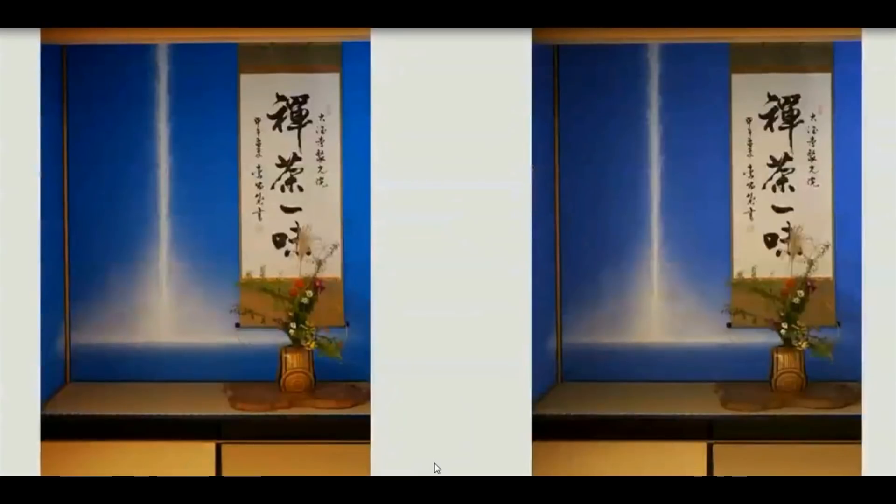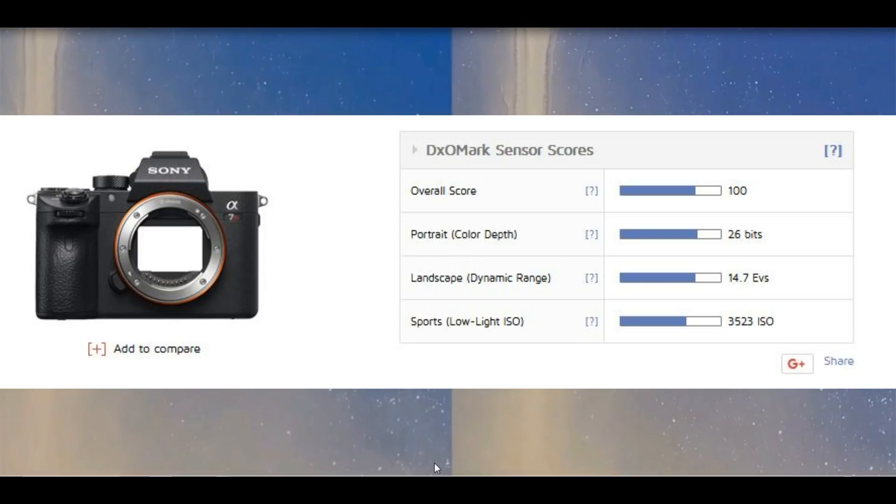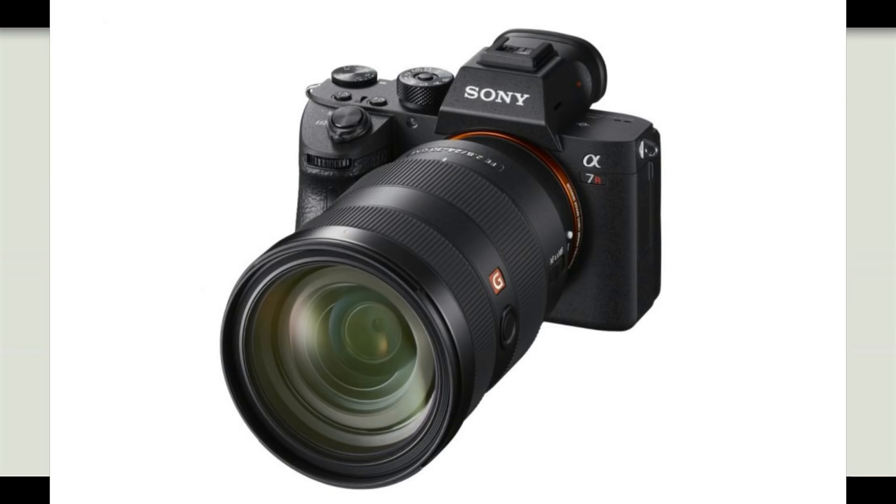If we consider the DxOMark lab score, the Sony A7R Mark III scored 14.7. If we talk about the Hasselblad X1D, that camera scored 14.8 points, which is also somehow similar to the Sony A7R3.